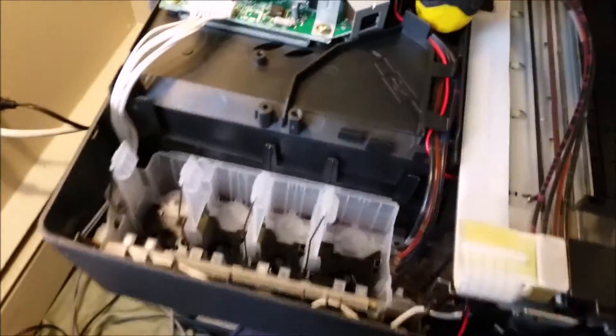I'm going to go ahead and show you what I'm doing here. I'm attempting to recover it. I don't want it to go to waste. This is my final attempt here.